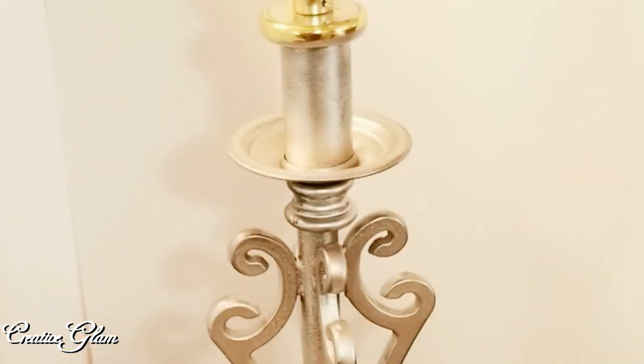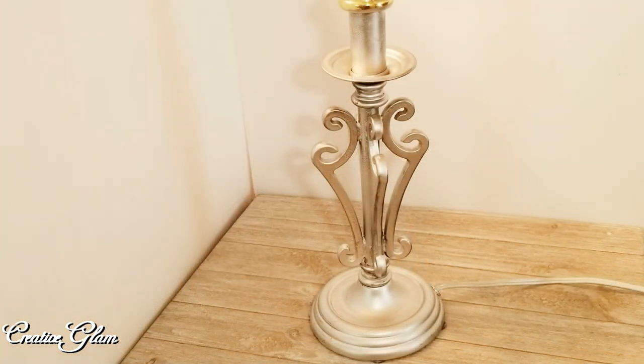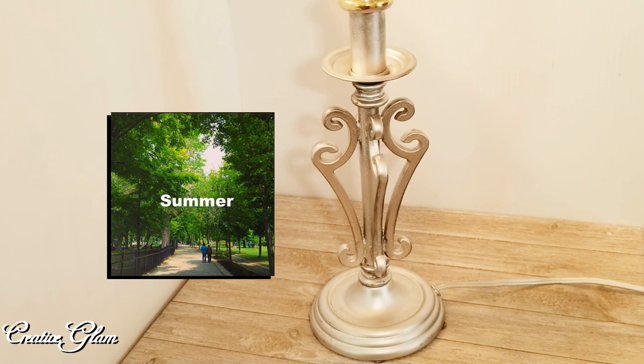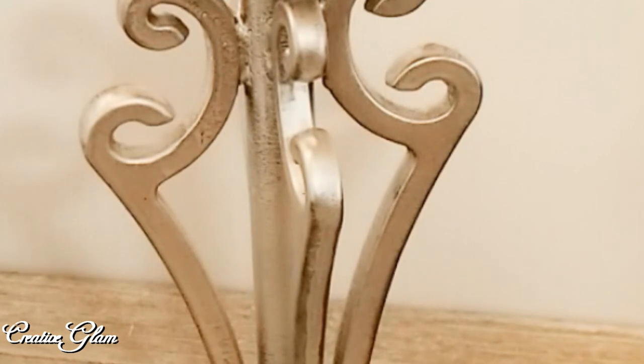I'm all done with painting. I did two coats and let it set for an hour in between each coat. I think it turned out absolutely beautiful — fresh, crisp, and clean. I love that silver metallic look because it can go all season long. As we're about to start transitioning from summer to fall, it doesn't matter the season or the color theme of my decor — it goes with everything.